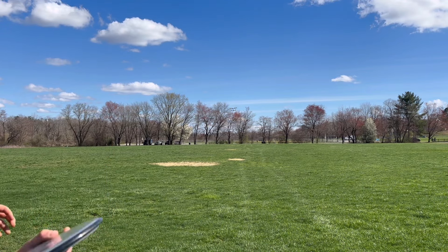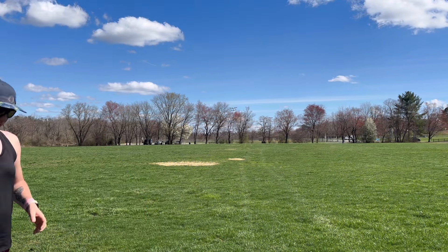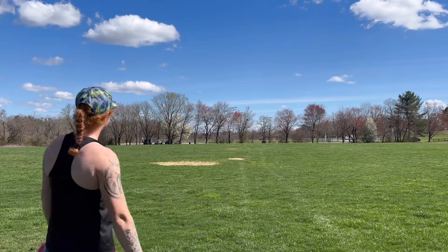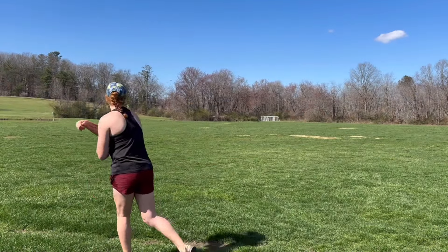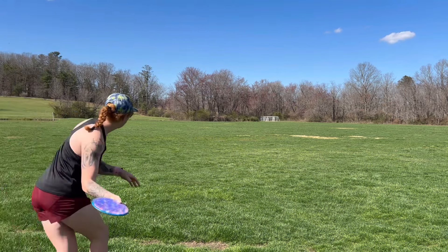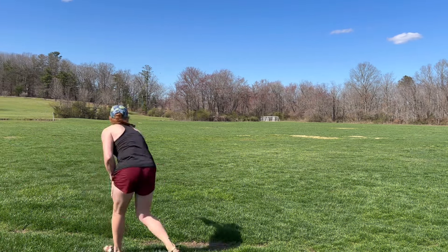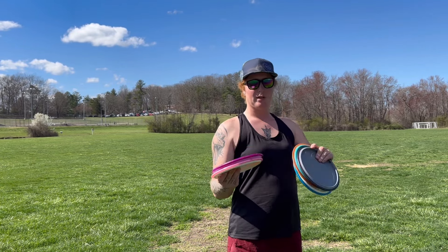Nope, that's not good. I don't think I got 270 all hyzer — not a good showing. So the very far tan patch is about 320 ish. The next closest is 240. I'm going to throw these flat to slight anhyzer and see how far they go.